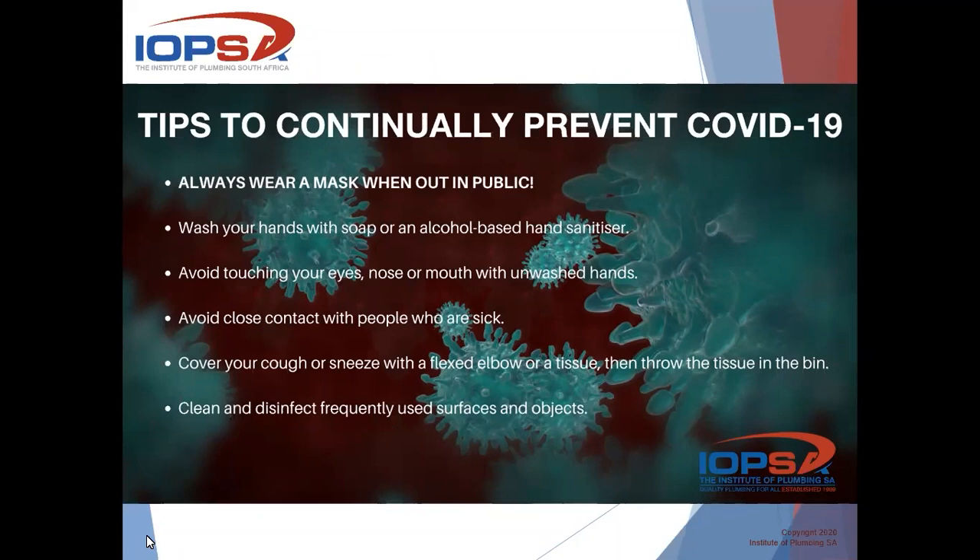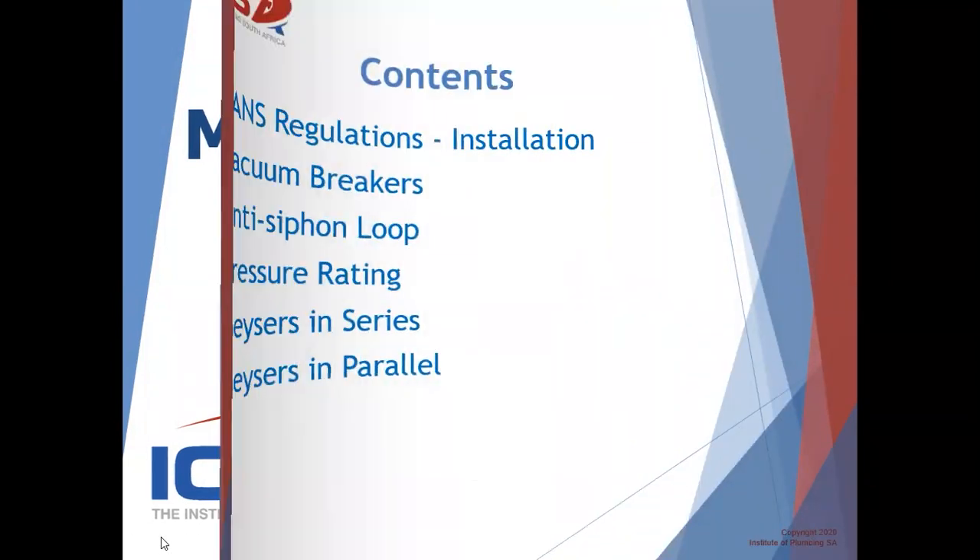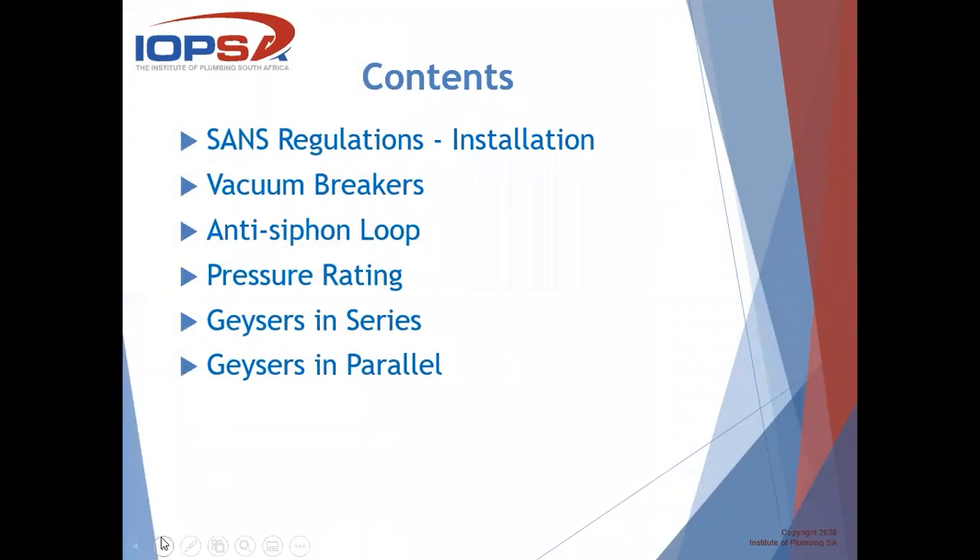What we are going to do today, we're going to talk about multiple Giza installations. We come across these installations fairly often, and there's always the question as to what do we do regarding the installation — how do we do this, how do we make sure that it complies? Let's step right into it. We will look at the SANS regulations regarding installations, go through the vacuum breakers, anti-siphon loop, the pressure rating, and then we're going to look at Gizas connected in series and also in parallel.